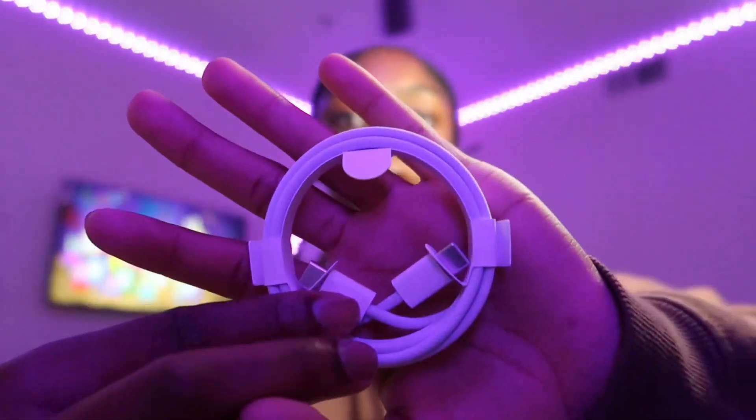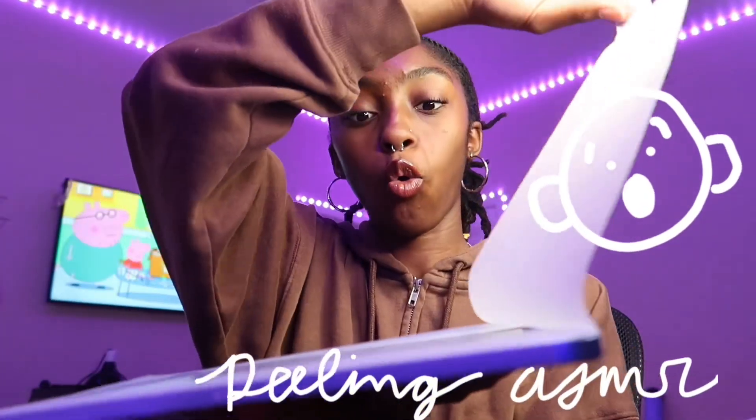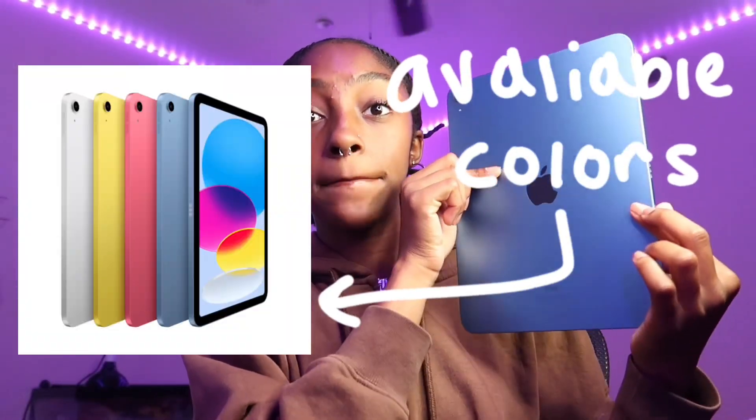This is the tablet — I got the 10.9 inch and it is blue. So let's take it out of its wrapping. It's so pretty. I don't know why it looks dusty, but I don't mind. I did get the blue — I don't know why it looks so different on camera, maybe it's my lighting — but I did get the blue and it is so pretty. It's kind of big, but I can watch my shows on the big screen.